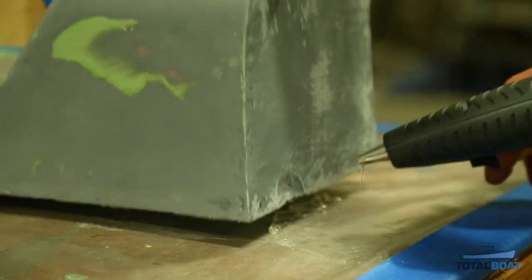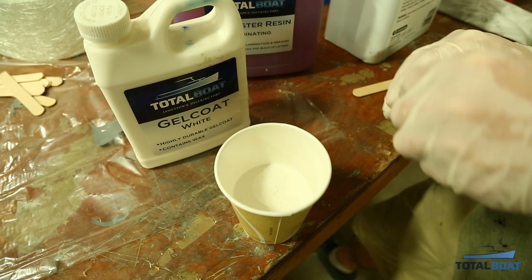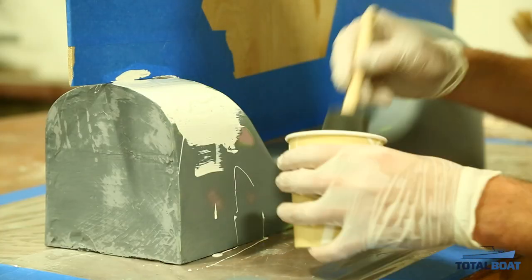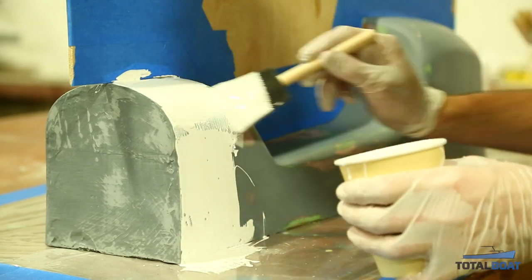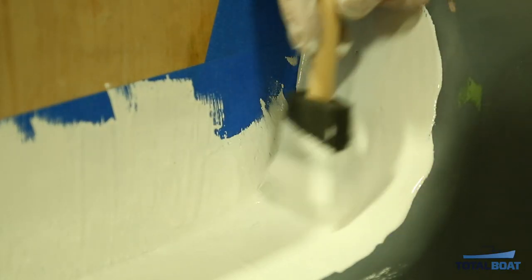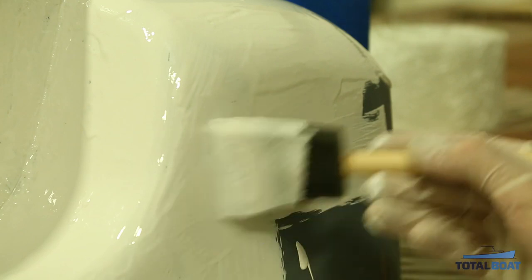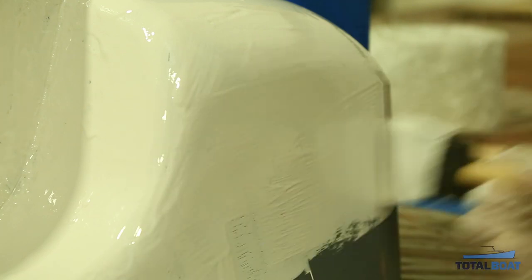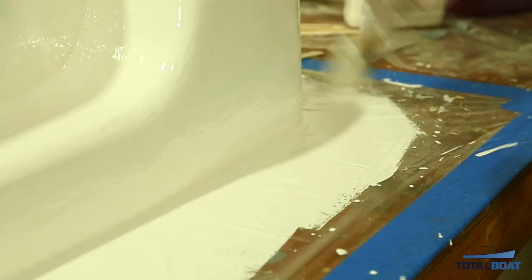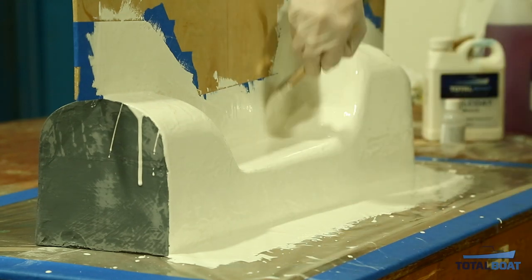Now we're ready to begin the mold making process. First, build up some gel coat on the plug. We're using TotalBoat white polyester gel coat, which comes pre-packaged with MEKP catalyst, kicked off at about 2% by volume and applied with a foam brush. Make sure you get good coverage in the first coat, applying gel coat to both the flange and the plug. We'll be doing two coats of gel coat — before the second coat, make sure the first is properly cured to avoid shrink back or imperfections. This step is very important as the gel coat will become our final mold surface.